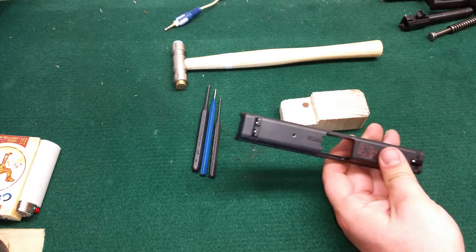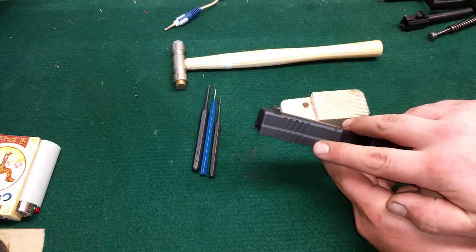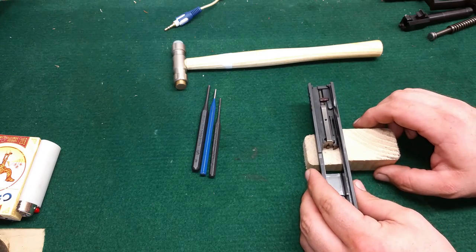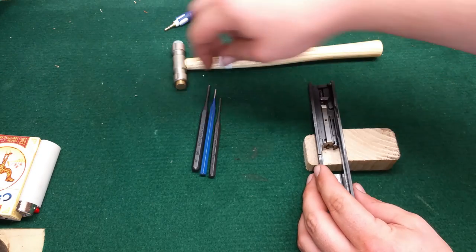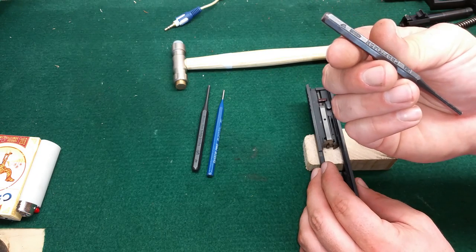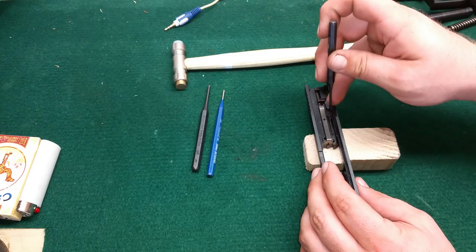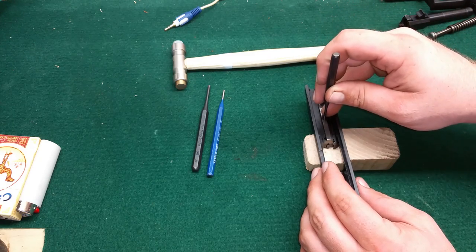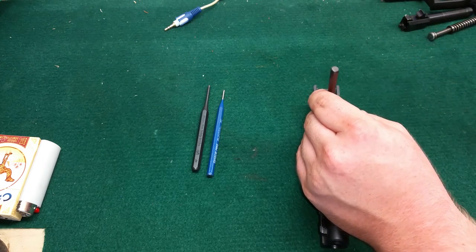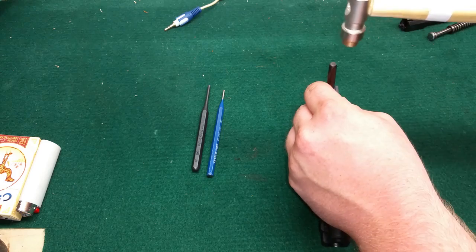So with this roll pin that we have right on top here, this hole is tapered to the bottom, so you're actually going to need to pound that out from the inside to the outside. I like using my 3/32" punch — sorry, I said 1/8" but it's actually a 3/32". Give it a nice couple hits; some of them are pretty tight.